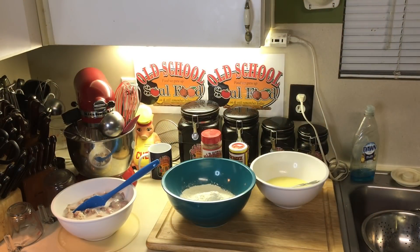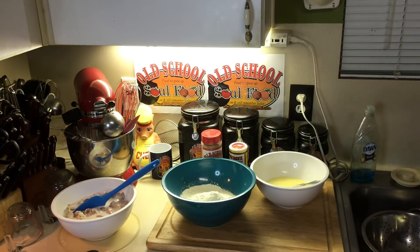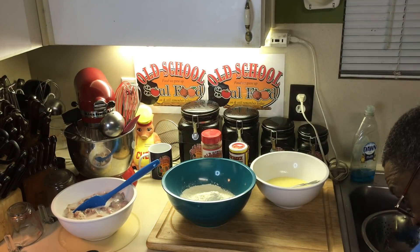Hello, my old school soul food family. Chef Jeffrey back with another video. I've been getting requests the last few months to do some old school fried chicken gizzards, so that's what I'm going to do today. We're going to do some old school fried chicken gizzards.